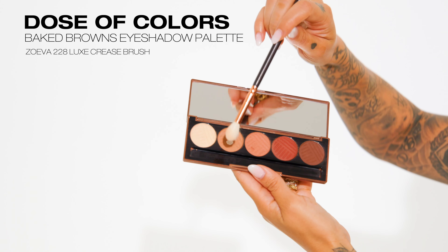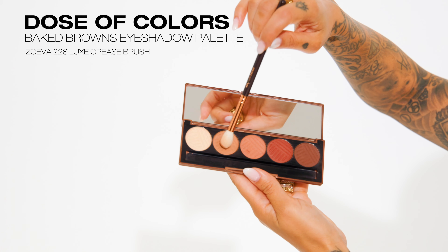Now comes the most important tip of this entire tutorial: grab a larger mirror, because you're going to be looking straight into it the entire time you apply your eyeshadows. Place it directly in front of you so you can see exactly what everyone else sees — your eye level. Rather than closing your eyes and hoping for the best, you want your eyes totally straight ahead and totally open so you can see exactly where the placement is.